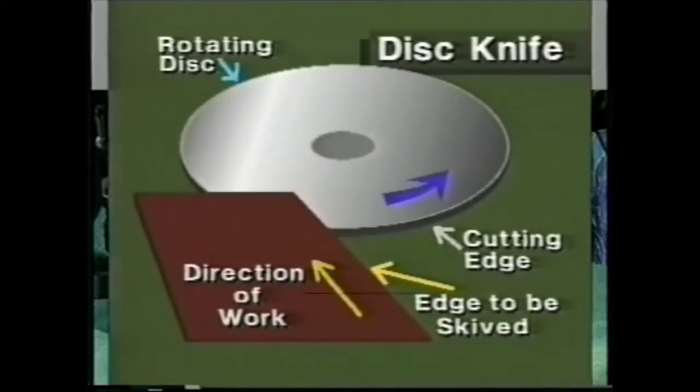The disc knife is a cutting device. Notice the direction of the work and the direction of rotation of the disc. This method is now obsolete.